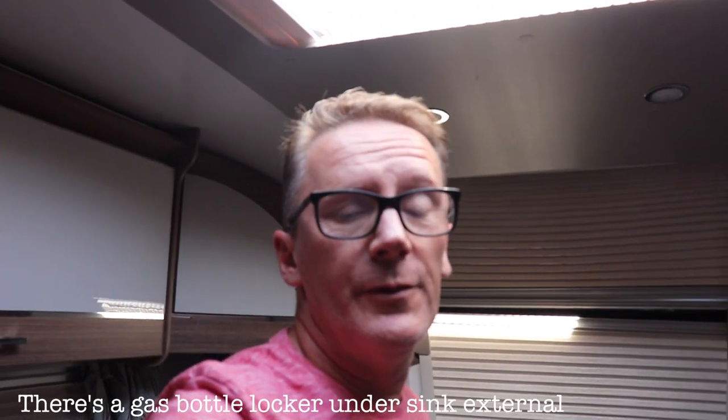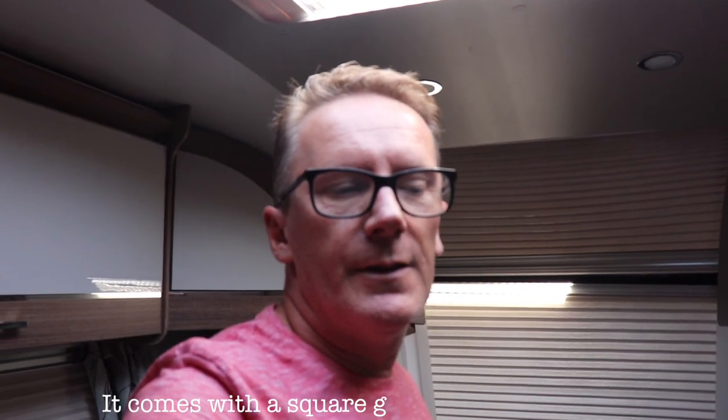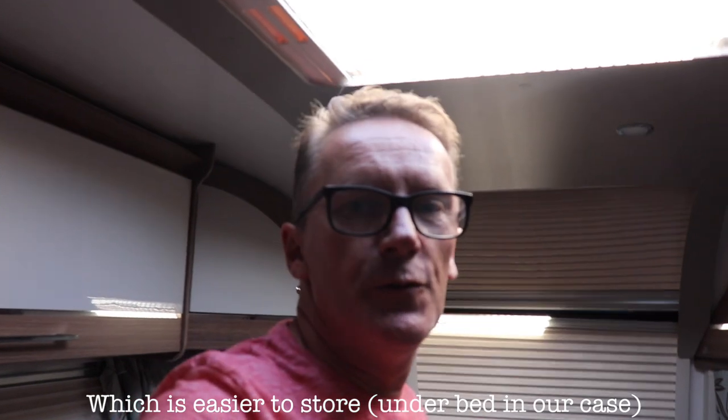As mentioned, this is a twin axle caravan which gives a bit of extra length. What Bailey have done with this model is there's no front locker. A lot of people don't like that - where do you put your gas bottle, whatever you put in the locker? We've found different places for different things; you just have to think outside the box a little. We've had a caravan since 2006, so quite a few years caravanning.